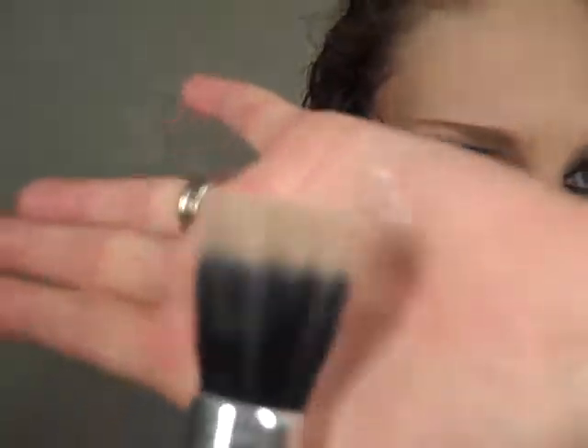If you have fallout like I do, what I'm going to do is take one of these skunk brushes — it has the white on the top, flat top — and I'm going to load it up with my pressed powder and just wipe away the fallout. All gone. Perfect.